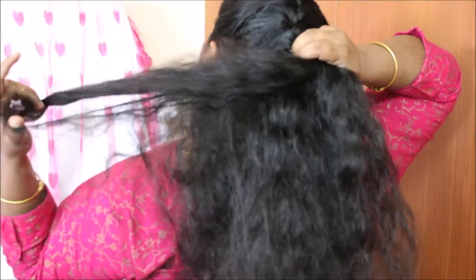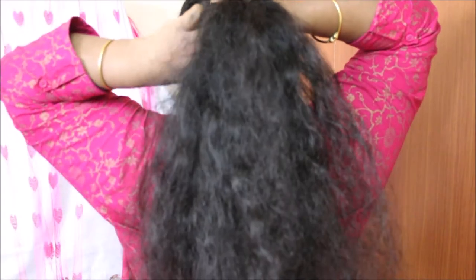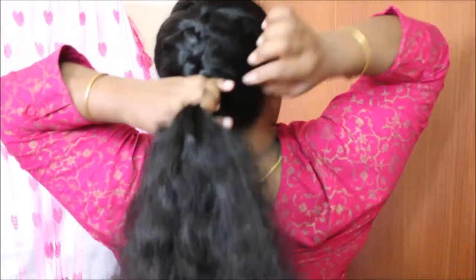If you don't have curly hair, you don't have to pin it as much. If we pin it easily, it will be easier to work with. That's why I will show you this video.